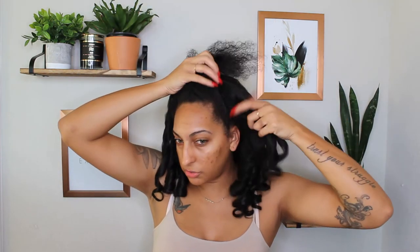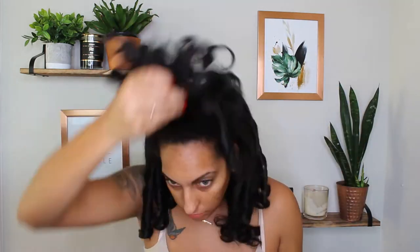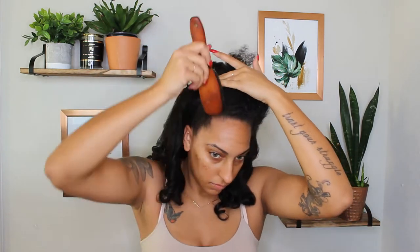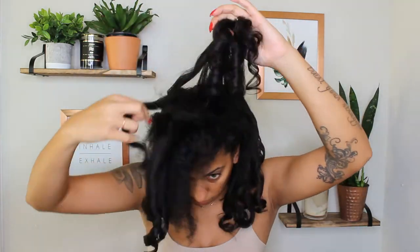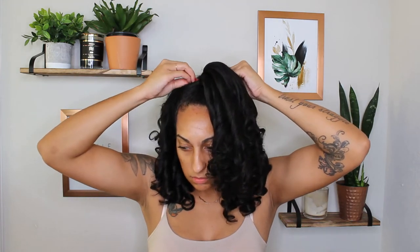Alright, so what I'm going to do is I'm just going to gather some of the hair. I have this Jamaican Black Castor Oil gel from Shea Moisture and I'm going to use that and I'm just going to try to slick my hair down. And I think I'm going to use my natural hair to conceal the hair tie. So now I'm going to take a bobby pin and pin down the little tail end of my natural hair.